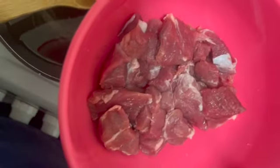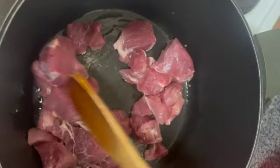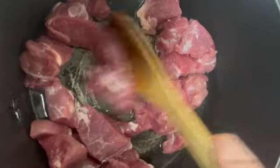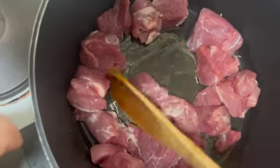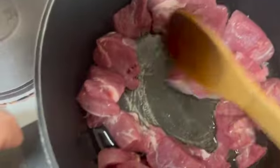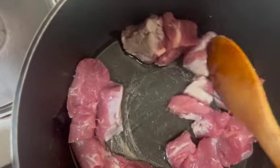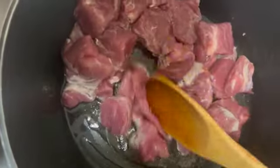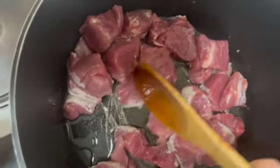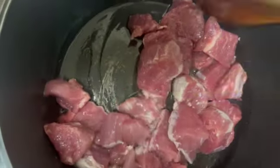Your pan should be nice and hot — place all your pork in. With your wooden spoon, break the pieces apart if they're stuck together. Brown these for a few minutes on one side, then give them a little toss. Do this for three to five minutes, then add in your green chillies, onion, and garlic — that will give flavour to the pork.